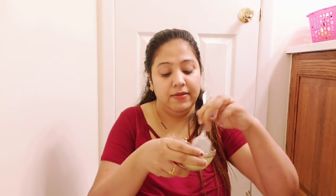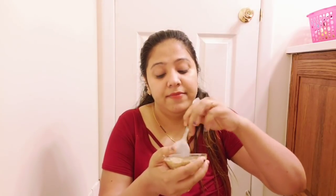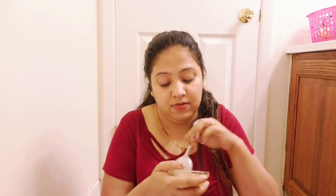Now we will mix it well. The face pack mixture is ready. I will use it to clean my face.